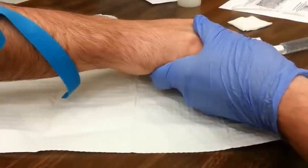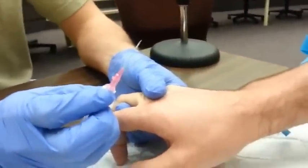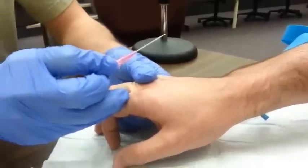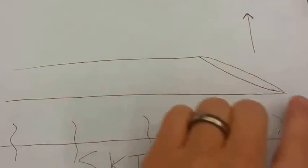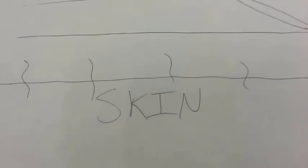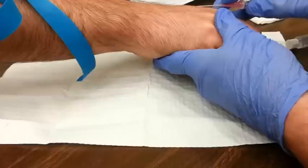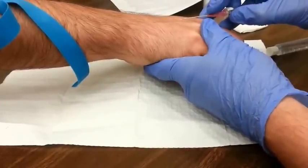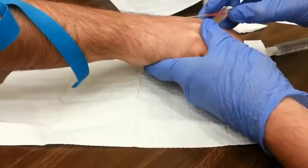Now it's time to grab your needle and catheter. These come together in your kit. The important thing to remember here is to keep the bevel up. The bevel refers to the diagonal portion of the needle, and you want it facing up away from the skin. You'll want to maintain that all the way through your puncture. With your dominant hand, keep the pointed side down closer to the skin with the rounded side or bevel facing up to the ceiling. This will allow the needle to pass easily through the skin and into a vein.